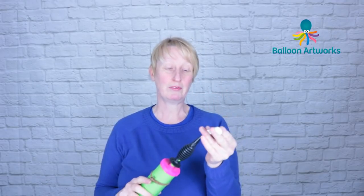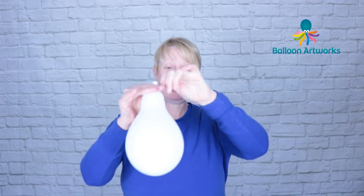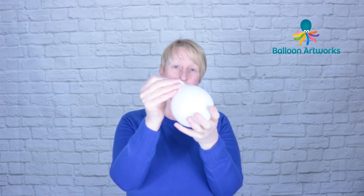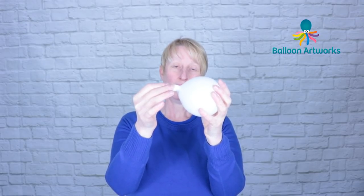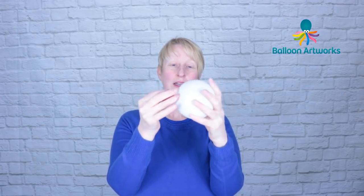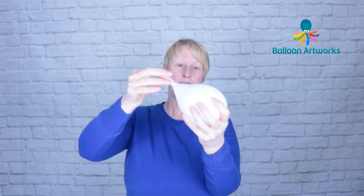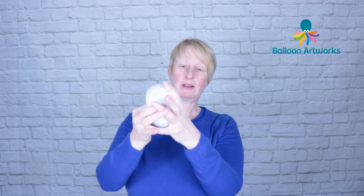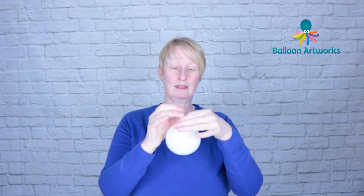Take a five-inch white round, inflate it, and I actually over-inflate it quite a bit and then let a lot of air out. I want to connect the ears to this five-inch using a marriage twist, and because of that I want to test the balloon before I tie it off. I'm squeezing the air and pushing the nozzle through into the balloon to see if I've let enough air out. I'm going to let a bit more out — now I can feel that I can push that nozzle deep into that balloon quite easily, and I'm now going to tie that off.